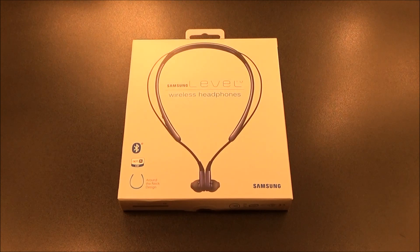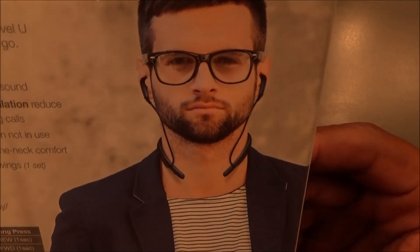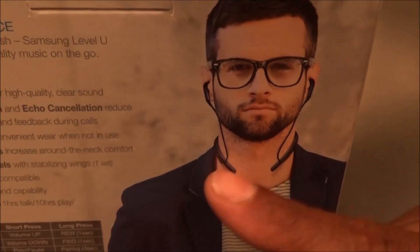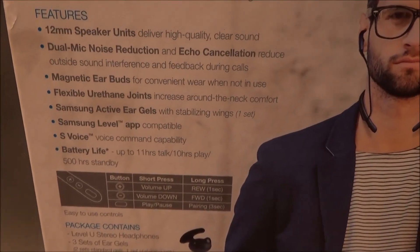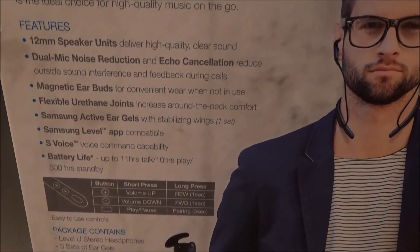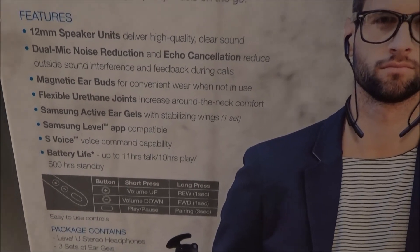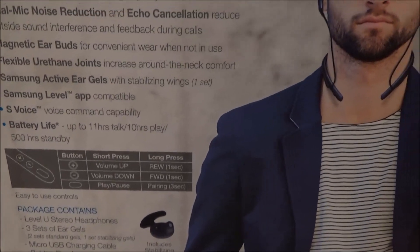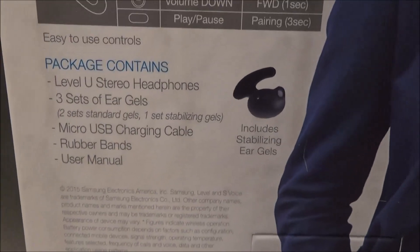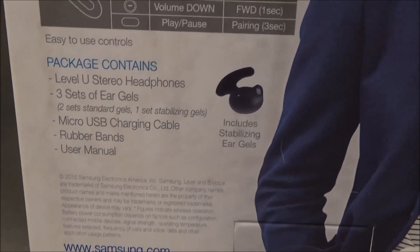Less than 70 bucks — let's take a look. Simple presentation, nothing fancy at all. This is what they're going to look like when you're wearing them — right around your neck like that, and these little magnetic buds go into your ears. Inside the box you get the Level U headphones, three sets of ear gels — two standard gels and one stabilizing gel — a micro USB charging cable, some rubber bands, and a user's manual.